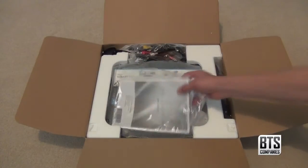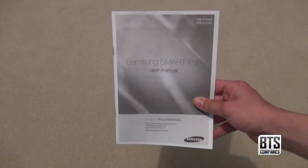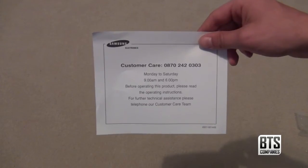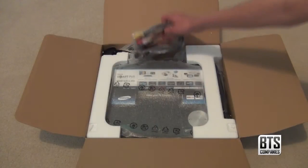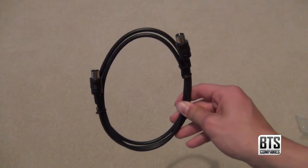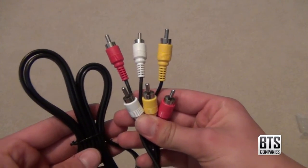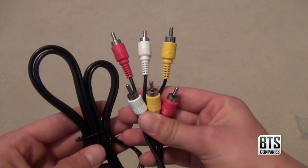First we have some literature which contains the user manual, quick start guide, Samsung repair plan, and a piece of paper with a customer care number on it. Next we have the included wires, which are an aerial cable and RCA cables for connecting the unit to your TV. Note the power cable is wired into the unit itself.